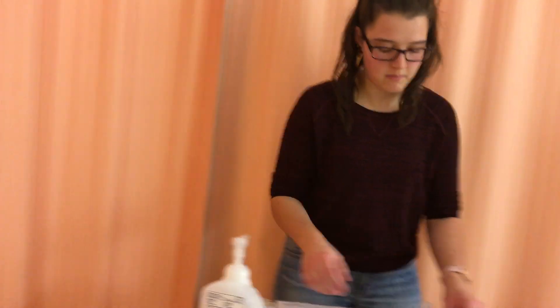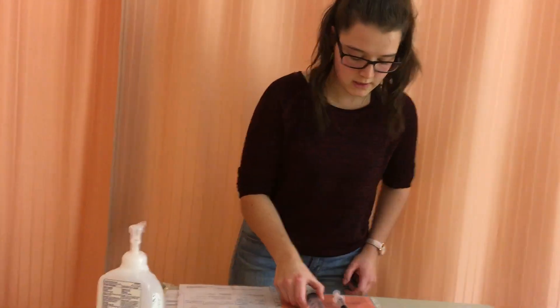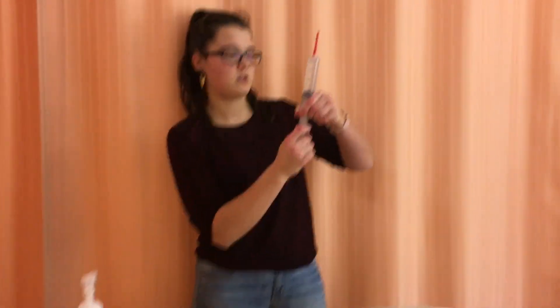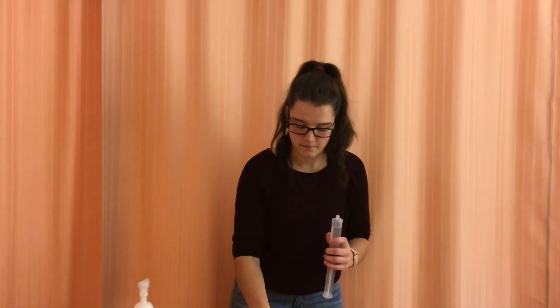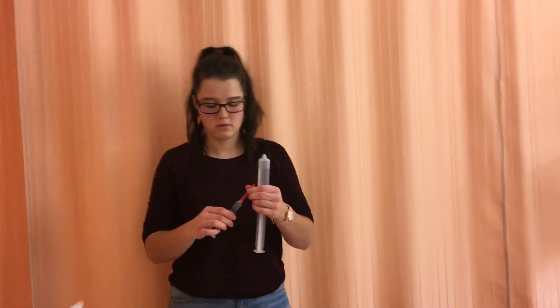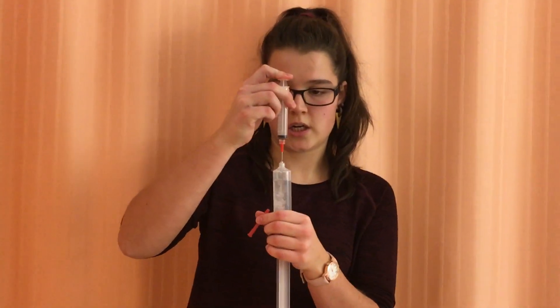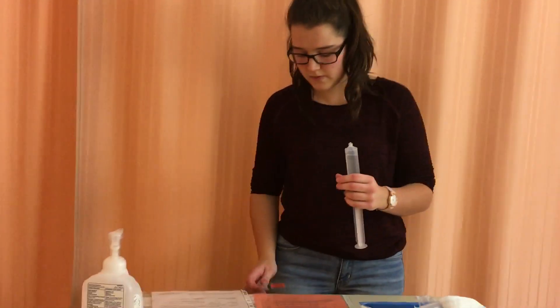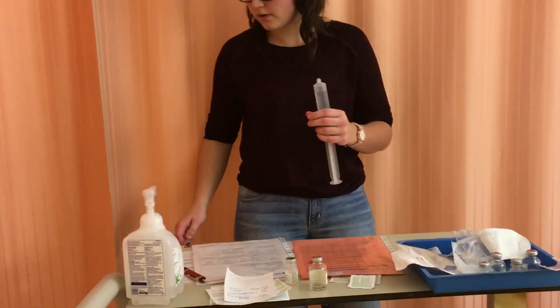I have my 46 milliliters of normal saline. Now I can mix my medications — I've already done my second check. I'll be adding my medication to a 50-milliliter syringe. I'll pull back to make room, insert the medication, and should end up with a total volume of 50 milliliters. I can dispose of the empty vial in the sharps container.